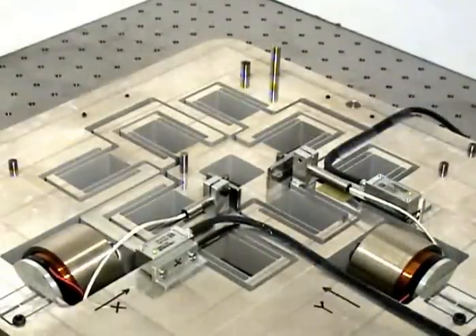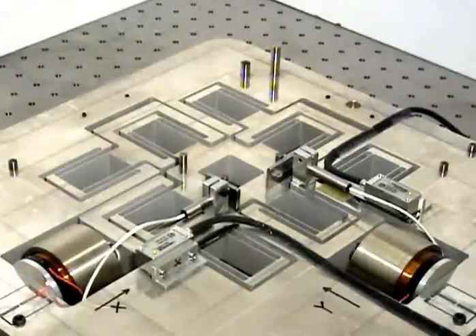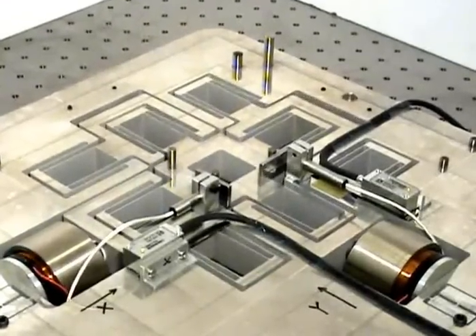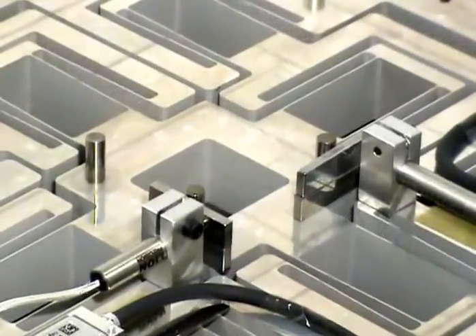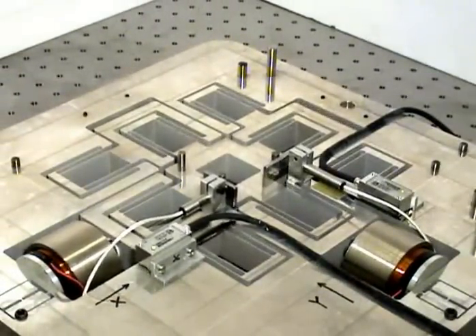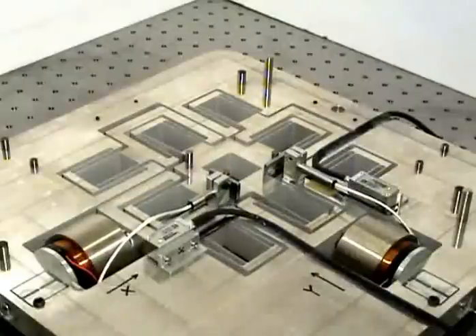The next set of videos show the XY hypernap under X actuation only. The motion command to the X actuator will be raised incrementally. The motion stage currently exhibits an X displacement range of 1 mm peak to peak. The X displacement range is now increased to 3 mm, then further increased to 5 mm. Next, the X displacement range of the motion stage is raised to 7 mm peak to peak. Finally, the X displacement range of the motion stage is raised to 10 mm peak to peak.